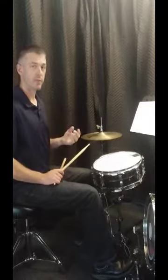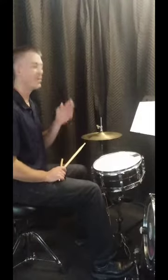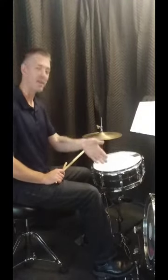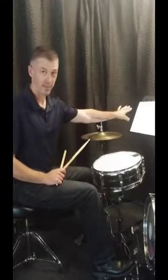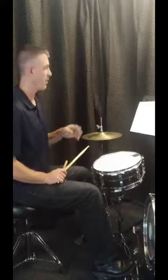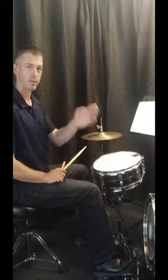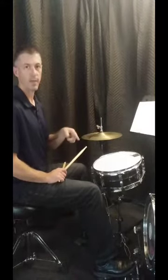Once that gets really comfortable at multiple tempos — any tempo you want — what I want you to do is go back and add the bass drum. Put the kick drum on the quarter notes. This isn't written in the sheet music or in the book, but put one, two, three, four on the kick and then go back through all of them again.